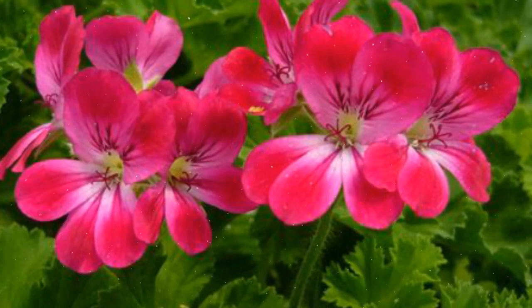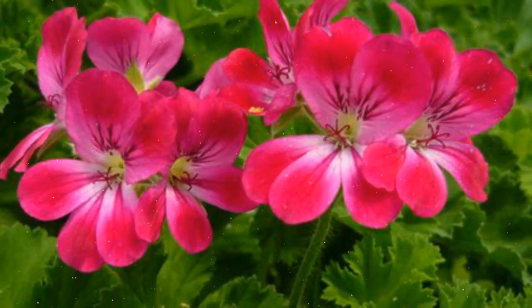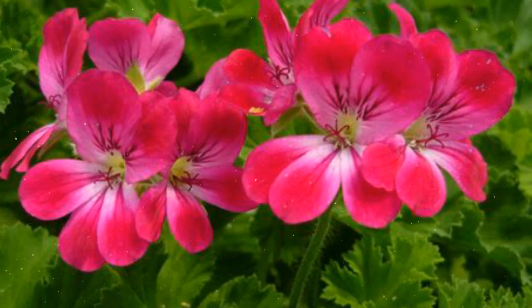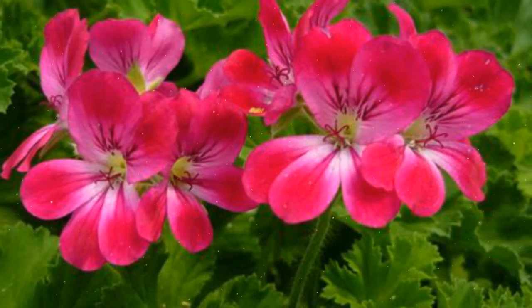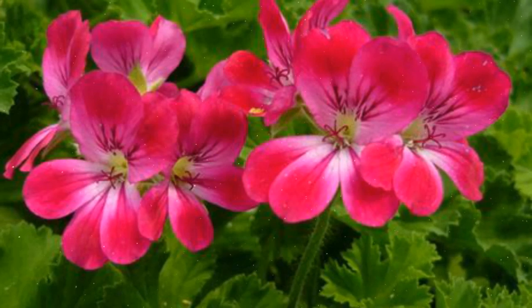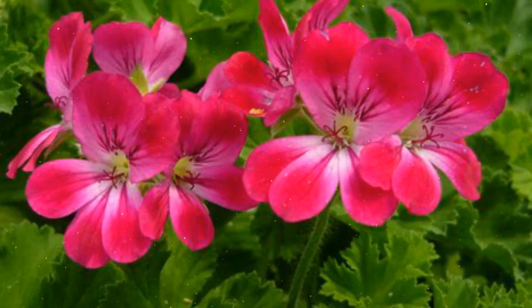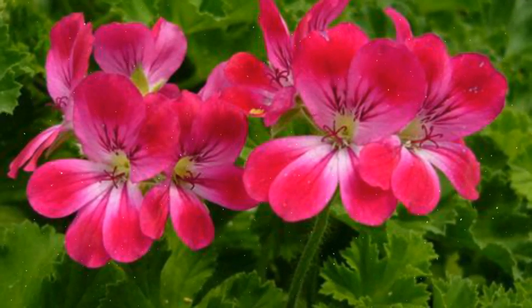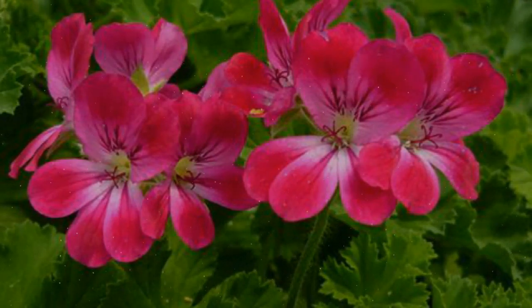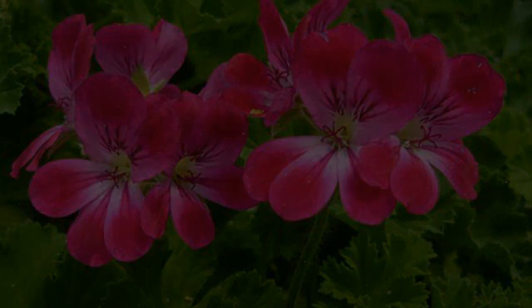Growing scented geraniums adds a sensory delight to your gardening experience, providing not only visual beauty, but also captivating fragrances. By following these comprehensive guidelines on variety selection, planting, care, and maintenance, you'll ensure the success and aromatic allure of your scented geraniums. Whether gracing garden borders, herb gardens, or containers, scented geraniums contribute a symphony of fragrances to your outdoor and indoor spaces.